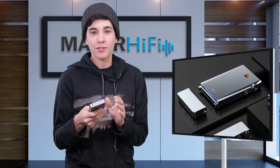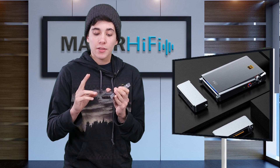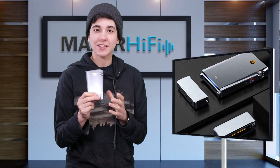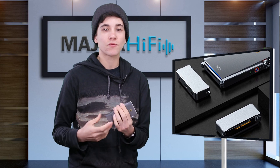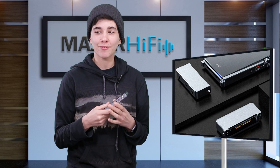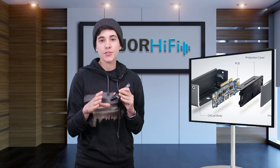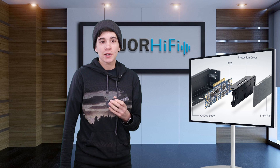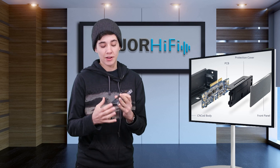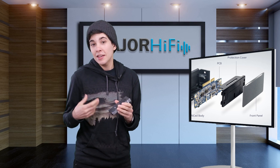Just like many other Fiio amplifiers and players, the amplifier section of this device is interchangeable. There are different amp modules you can purchase from Fiio that you can swap in and out for different amplifying needs. The module that comes with this is called the AM3A, and it's actually the same amp module that comes with the Fiio X7 Mark II — which is an awesome sounding device — so I was really excited to see they decided to include it here as well.